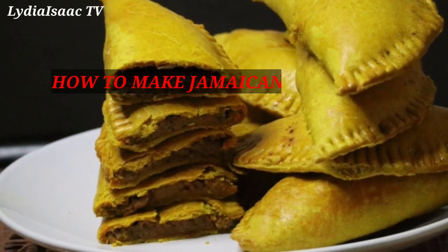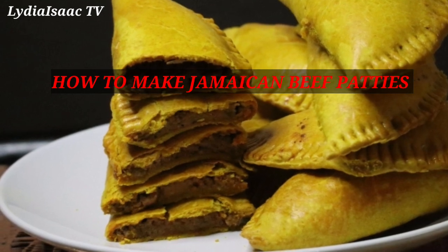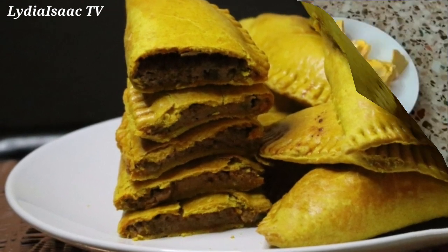Hey lovies, welcome back to another delicious recipe. Today we are going to be making the Jamaican beef patties, so let's get started.